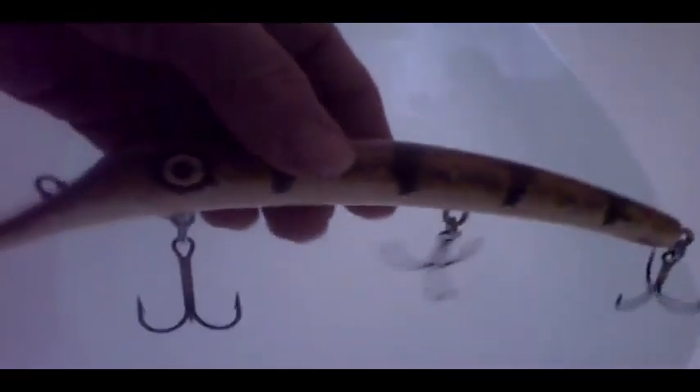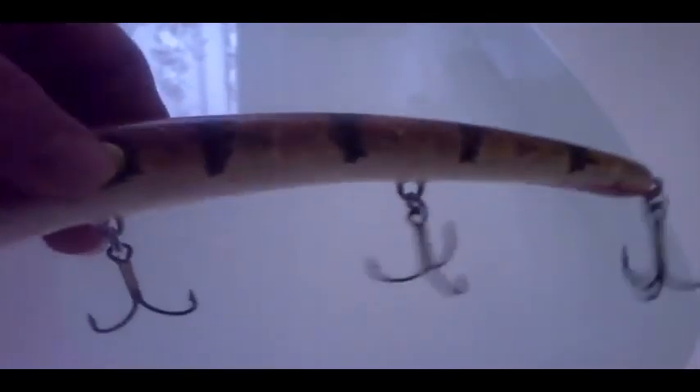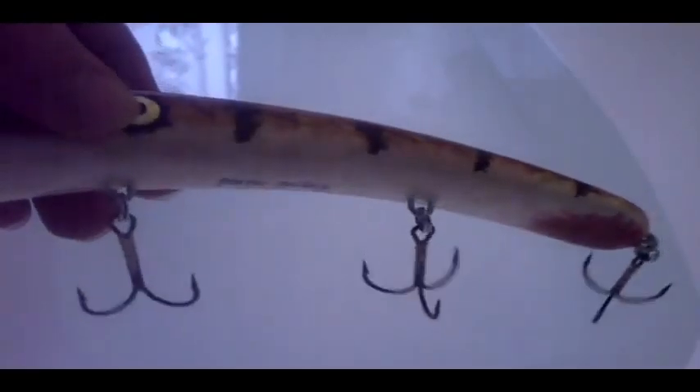This is a big trolling lure. It has homemade rattles inside. I've displayed these rattles on YouTube before — made of 8mm brass tubing. There's a video about how to make them on my channel.